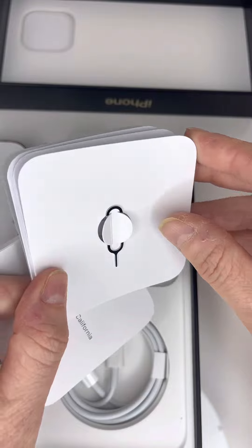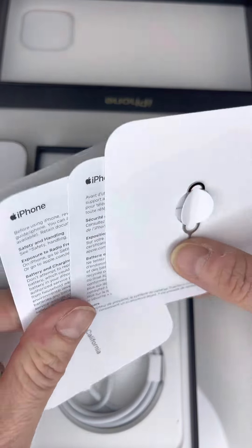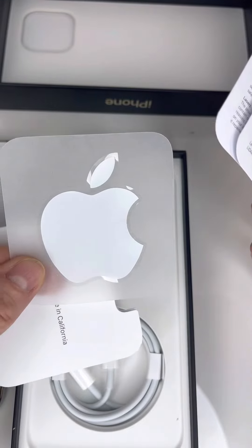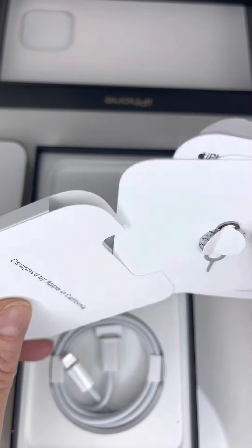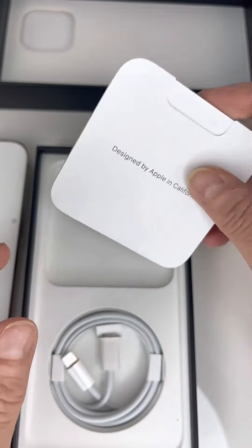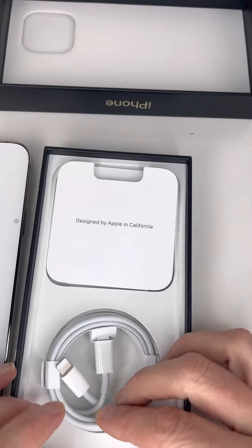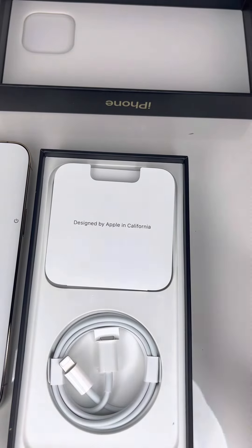The usual things inside: the opener to change the SIM card and an Apple sticker — I've never used it. And then we have the charging cable. Like the last generation, we have no headphone jack and no charging brick.